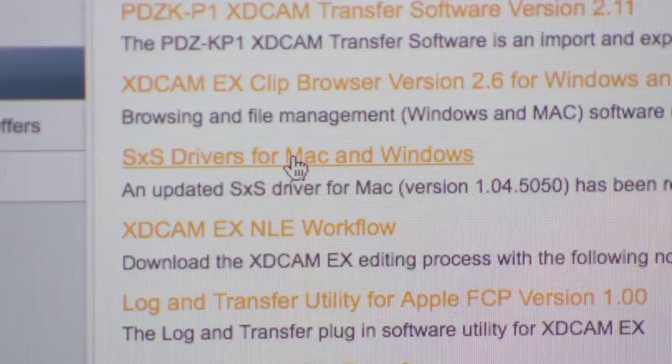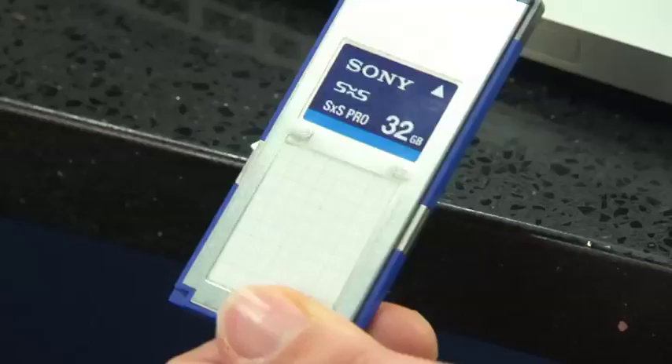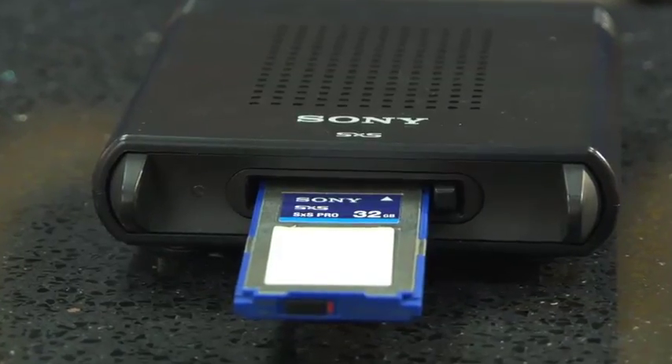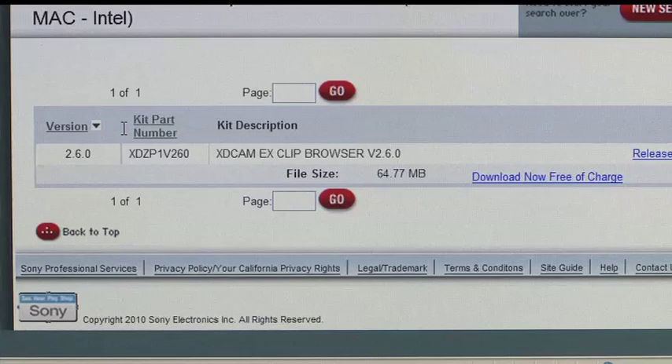You will need this driver if you're going to ingest the footage via your PCI Express card slot or an external card reader. Once you're on this screen, you're going to want to click the very top plug-in — it will be the highest version.